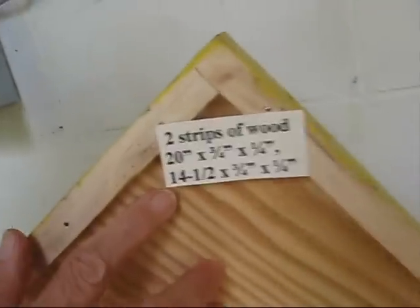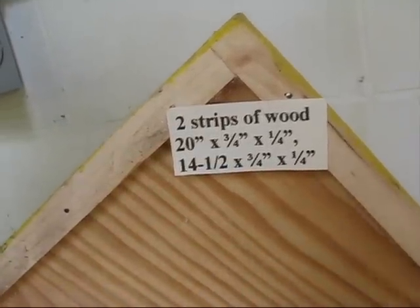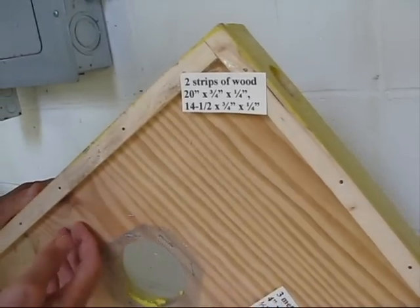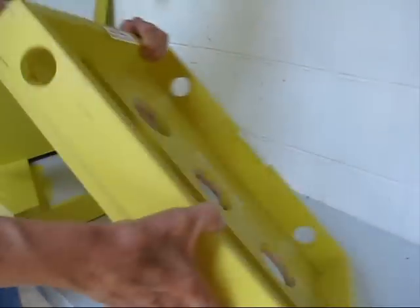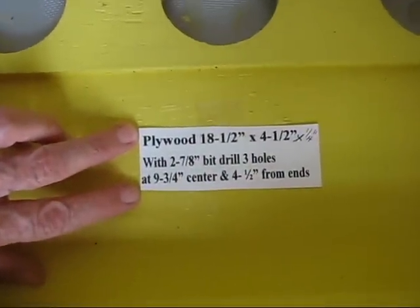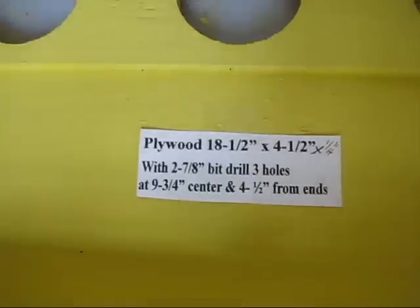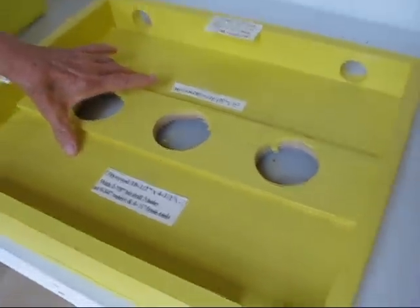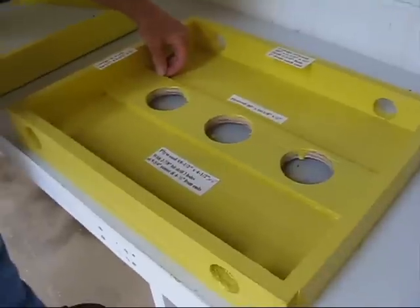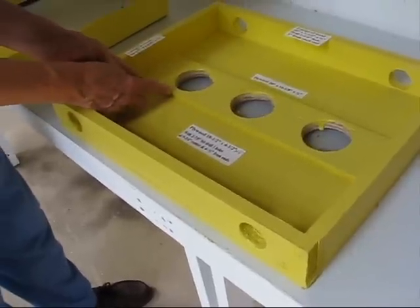The underside is enclosed by two strips of wood, 20 inch by three-fourths inch by one-fourth inch on each side, and 14 and a half by three-fourths by one-fourth on each end. The next step would be an 18 and a half inch plywood by four and a half inch wide by one-fourth inch thick. Fasten to the outside plywood with a two and seven-eighths inch bit drill — three holes, nine and three-fourths inch center, and four and a half inch from each end.